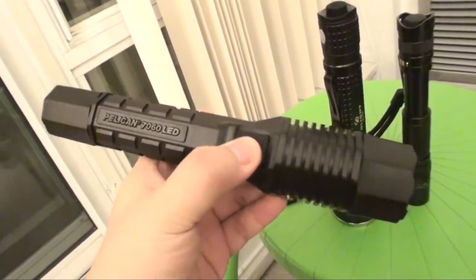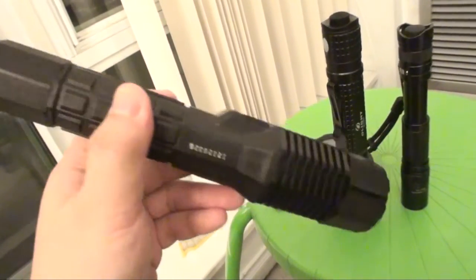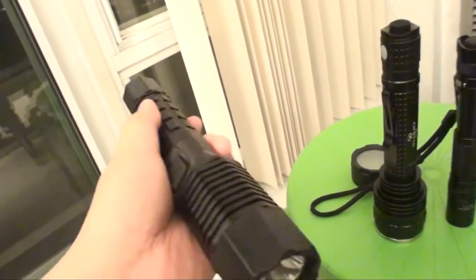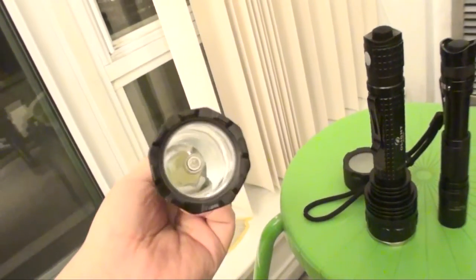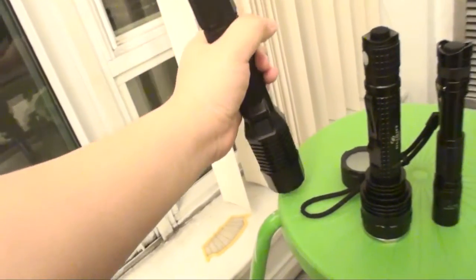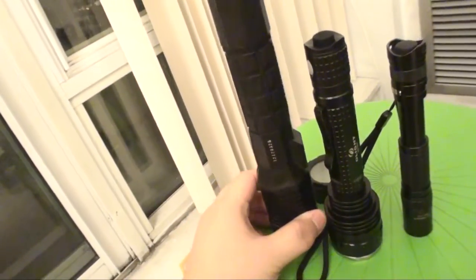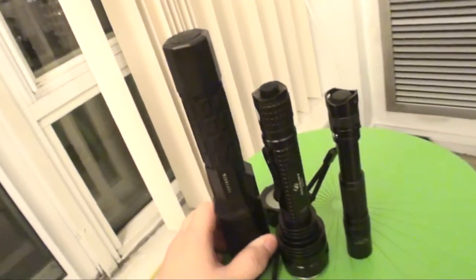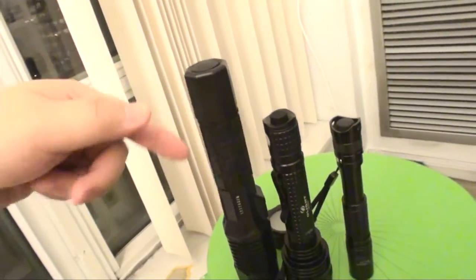It's a police light, and when you first grab onto it, it really kind of shocks you because it's all made of plastic with a smooth reflector, so it's pretty light. It doesn't need any batteries — it's rechargeable on the dock, so there's no hassle of screwing off the end cap and putting batteries in.